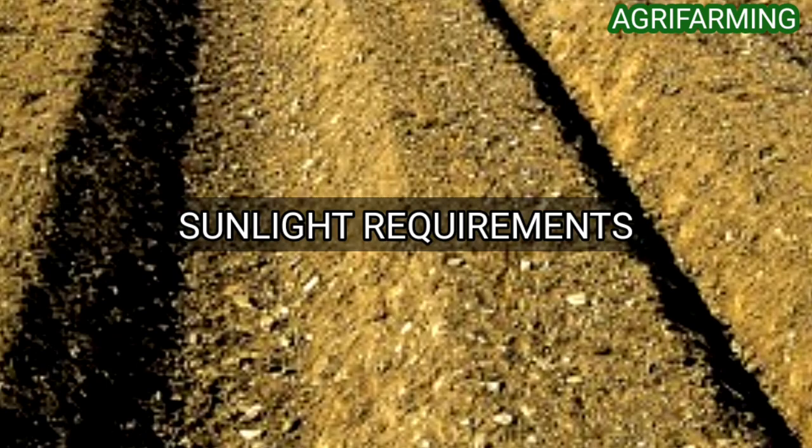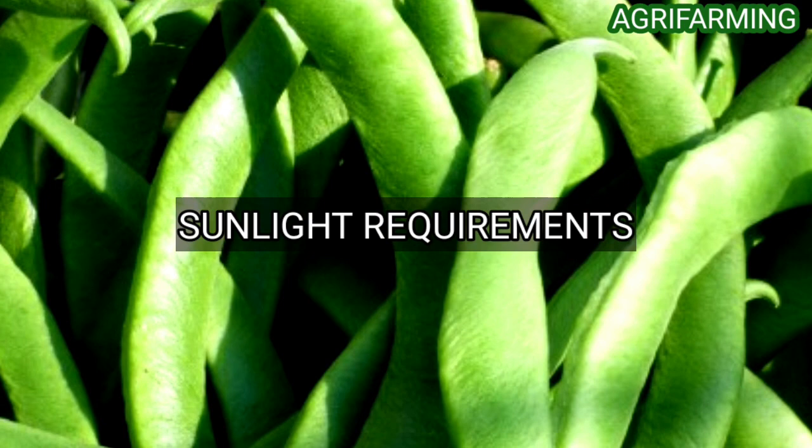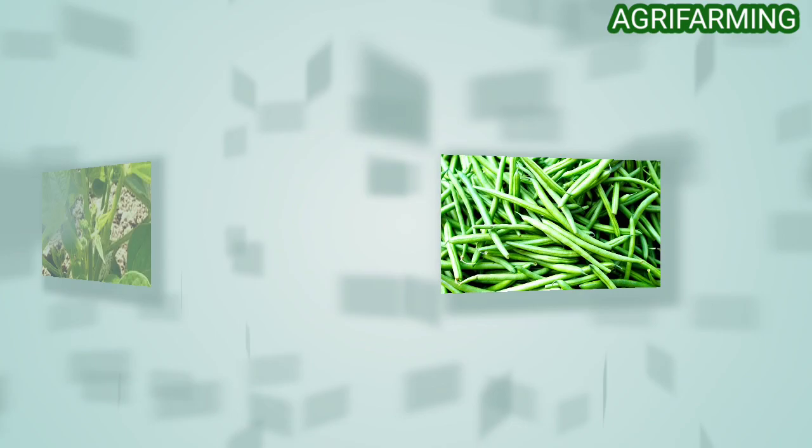Green beans require lots of sunlight to grow properly, so select an area in your backyard that receives full sun. The ideal soil temperature for planting green beans is 13 degrees Celsius. The temperature should increase to 26 degrees Celsius once the plants reach the emergence stage. The minimum soil temperature for germinating green bean seeds is 10 degrees Celsius.